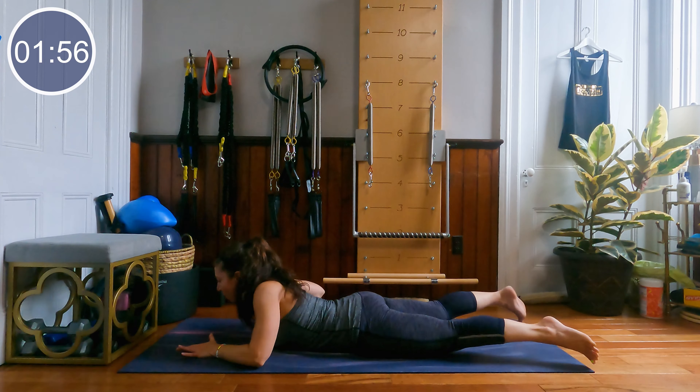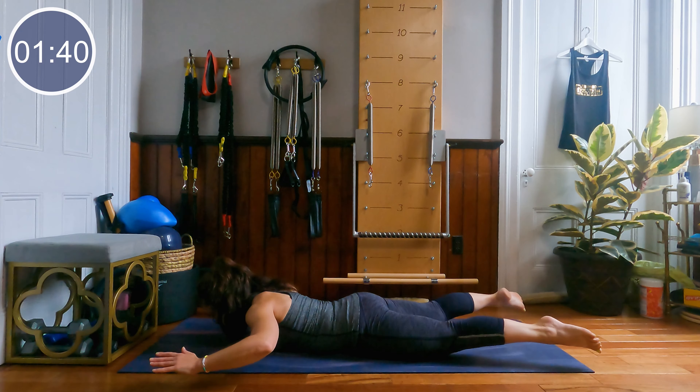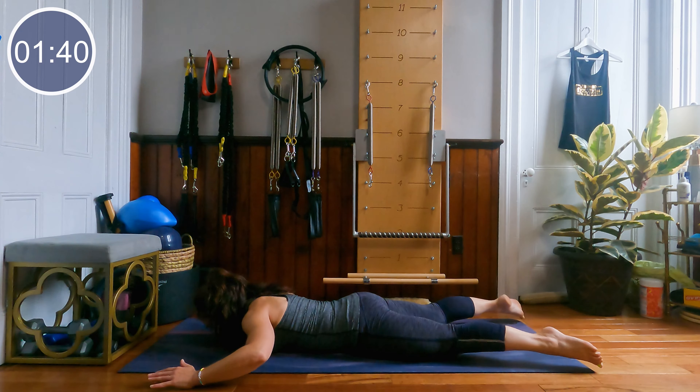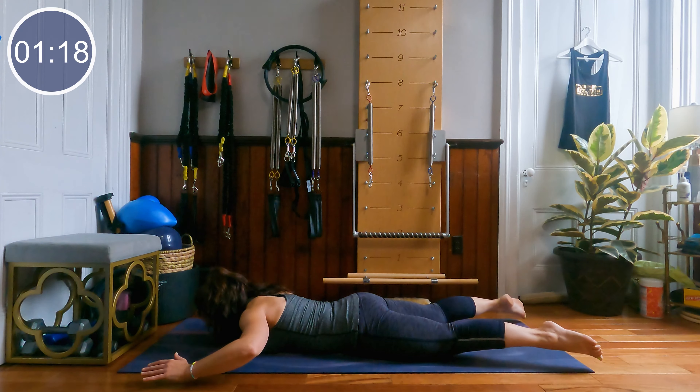Feet the width of the mat, elbows outside the shoulders. We're going to lift everything up and down. Everything lifts, everything lowers. Squeezing the back. Elbows at 90 degrees. Lift into those glutes. Less than 20 seconds. 5, 4, 3, 2 and 1.